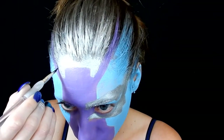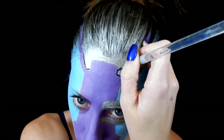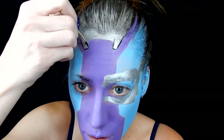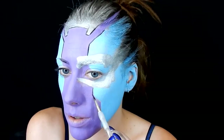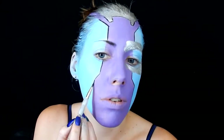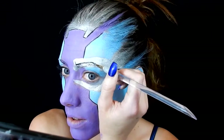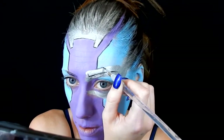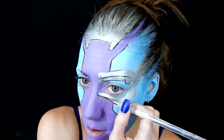Next I'm taking a black body paint from Mehron and outlining everything with a pretty thick line to detail everything out and make it stand out from one another, dragging the color down my face and splitting up the purple and the blue, and the silver from the other colors. I'm also going into that silver eye section and detailing some lines — it's kind of hard to add shadow on top of silver, so I'm adding lines with the body paint and going from there.